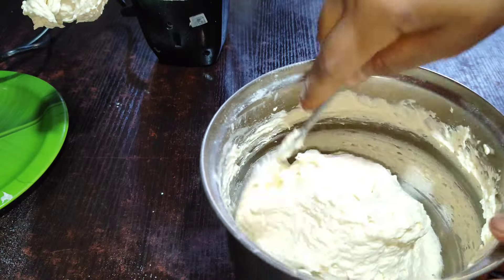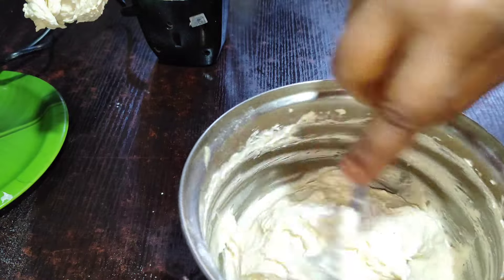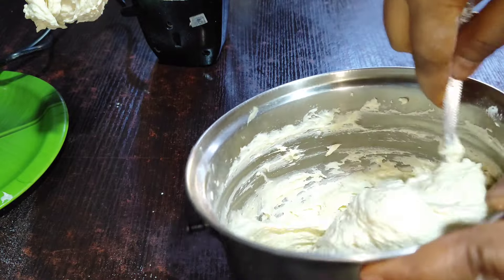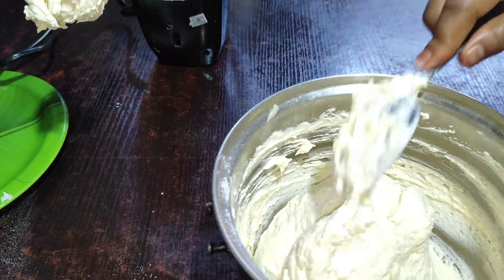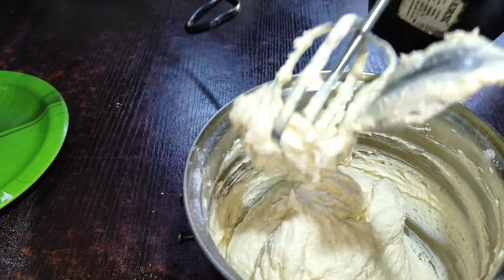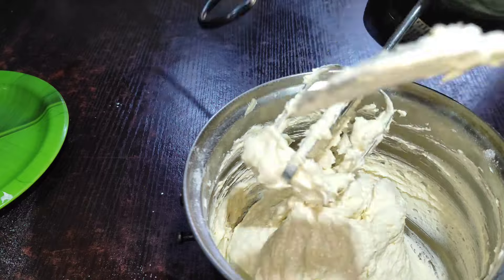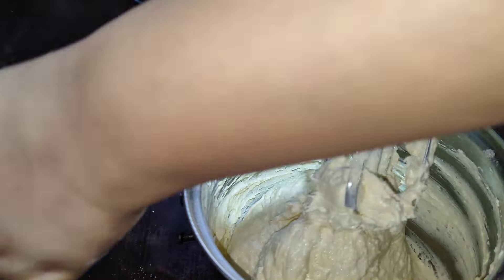This is how you mix it. We will take a look at the next step.